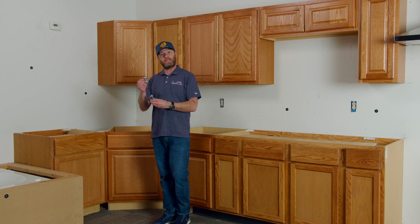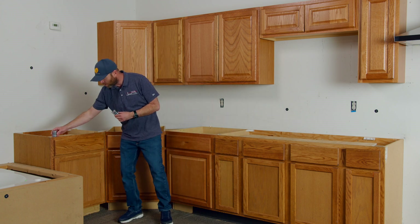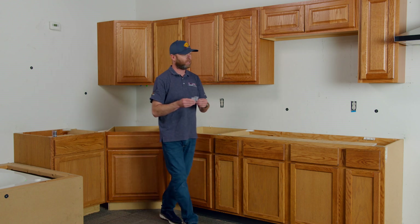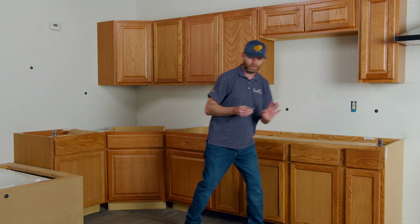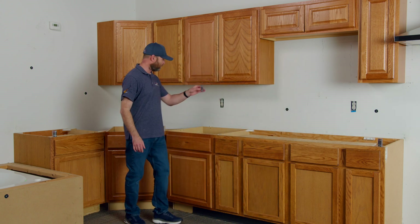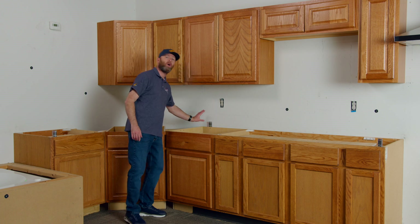I'm going to take my first one and set it up on the left front corner of our cabinets. Then I'm going to take my right one and set it up on the right front edge of the cabinets. And then I'm going to take my back one and set it up on the cabinet edge up against the wall.